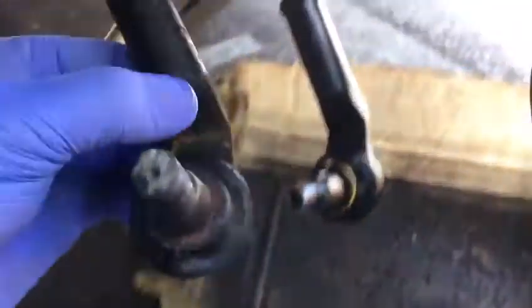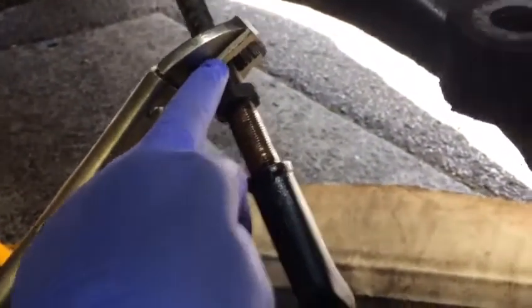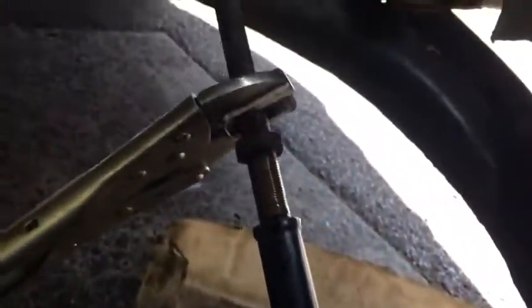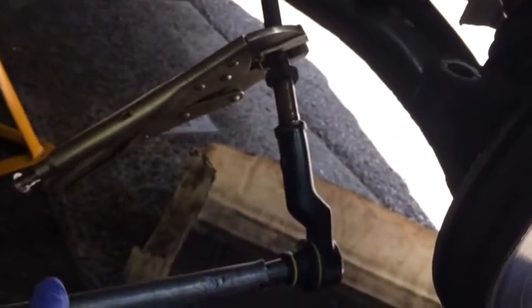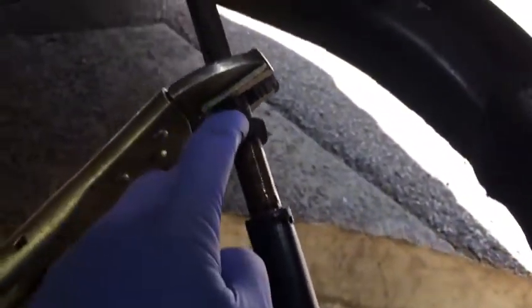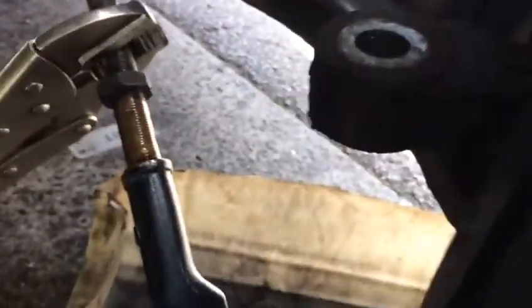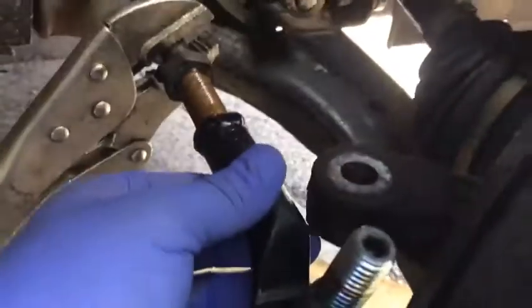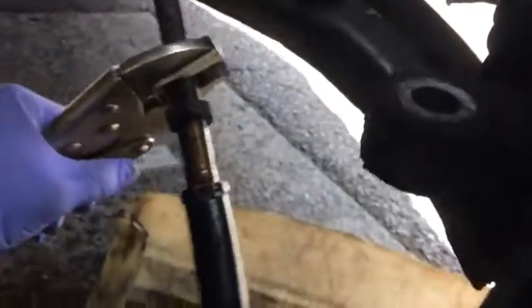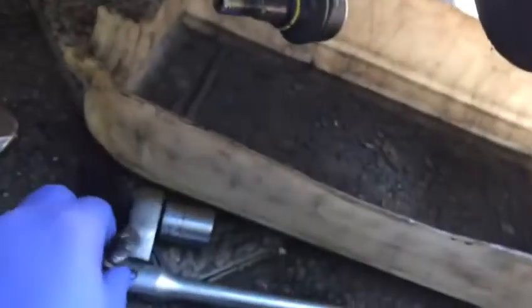Guys, this is the final part. We remove what we did — put the mole grip here, clamp this one, and put the tube on our ball joint. Turn it anti-clockwise while holding the other one, so first we crack that nut — just loosen it while it's inside here, because it's holding it for you. When you crack it, hold the mole grip there with a little tube and you can turn that one and remove it.